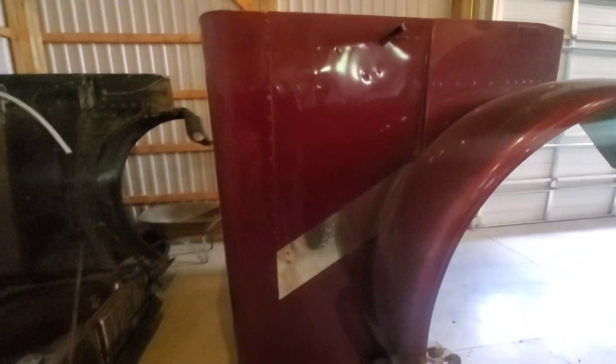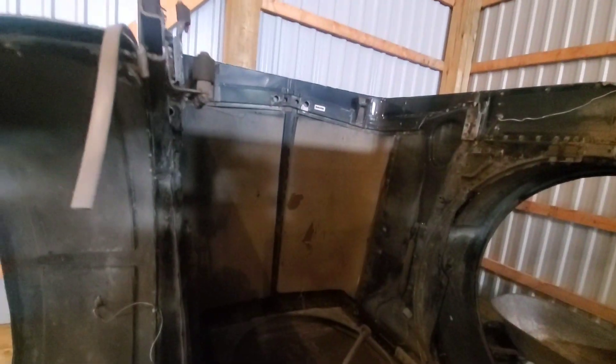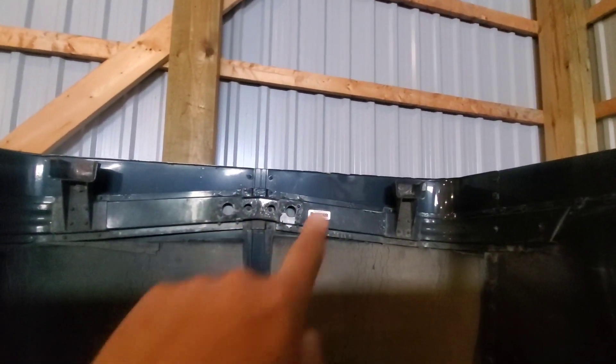I've been kind of waiting for the body guy to come by and give me his opinion. This one — the inside structure, the frame — the top lip is bent down a bit here, I don't know if you can see it. It's pretty straight all the way across, there are a few little nicks in it, but for the most part this piece here I think they could fix most of that.